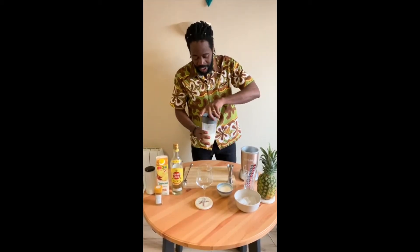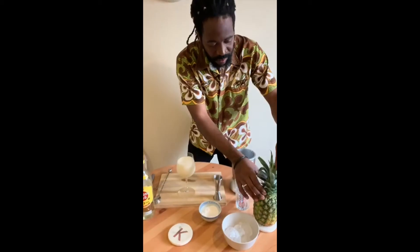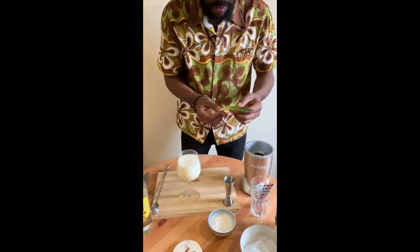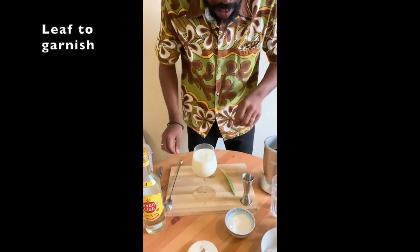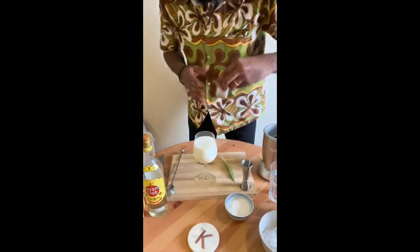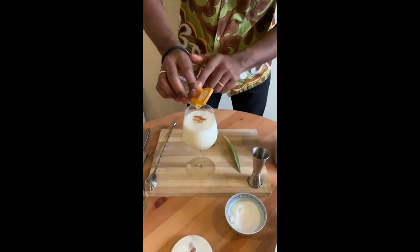Okay, it's all ready. For garnish, we use the crown of the pineapple. After that, we put cinnamon on the top.